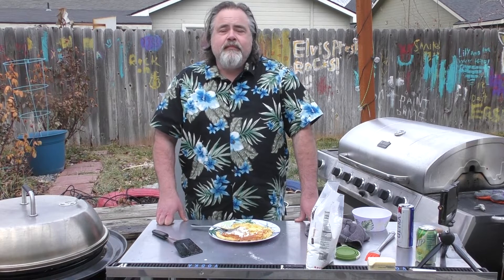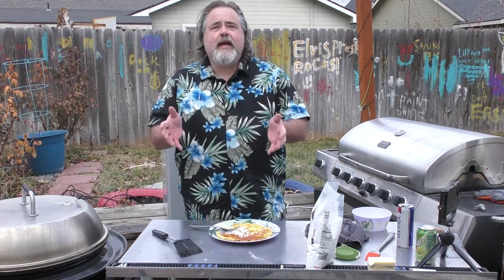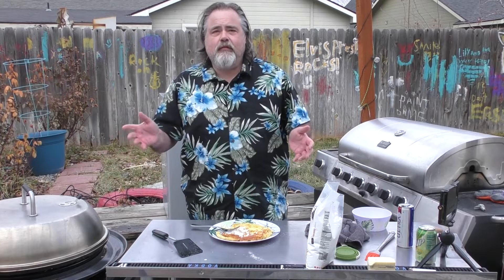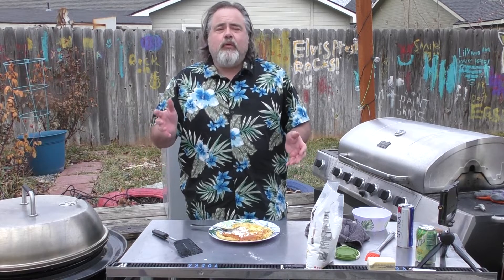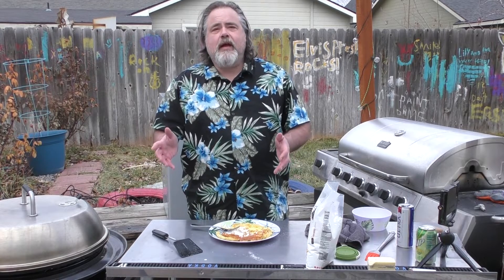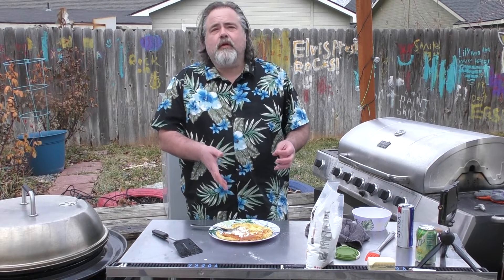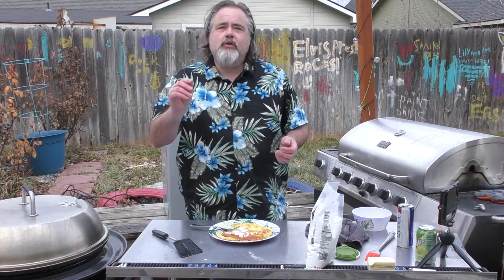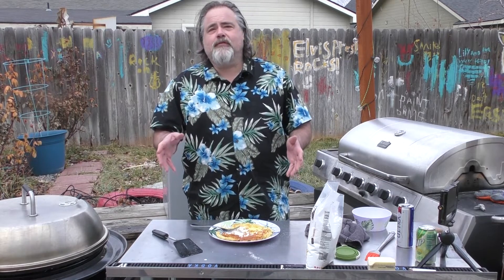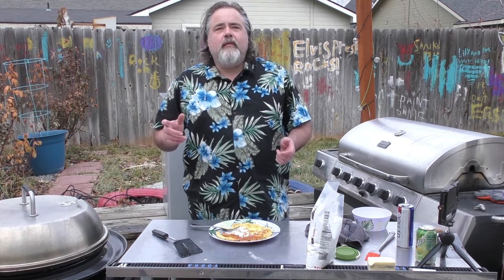Anyhow guys, Dutch babies — there you go. Thanks everybody for watching. Please remember to like, subscribe, ring the bell for notifications, and share — it really means a lot to us. I want to wish everybody a Merry Christmas and a Happy New Year's. The Dude's Kitchen won't be doing any episodes the week of Christmas. We'll see you in the New Year where we're going to start a series on appetizers for playoffs, bowl games, and the big one — Super Bowl.